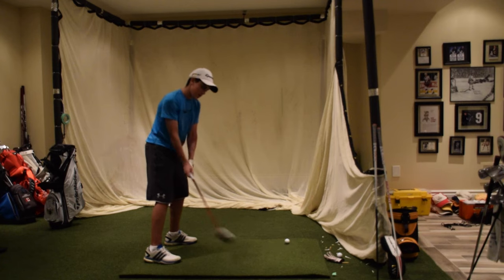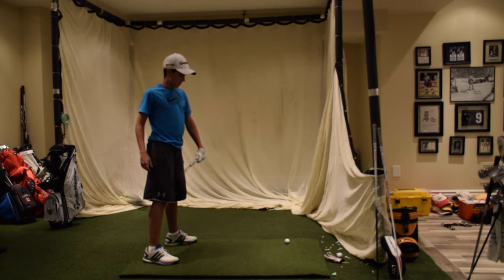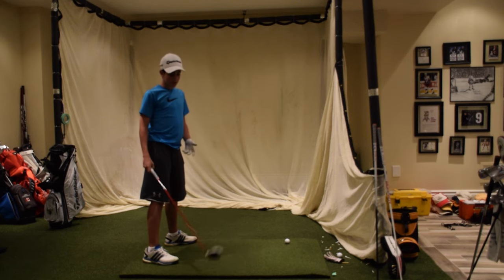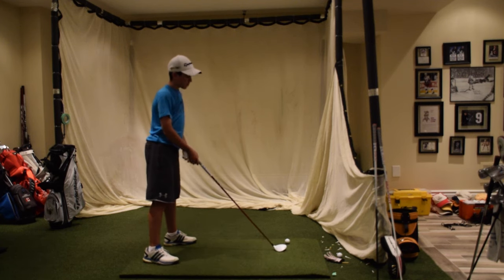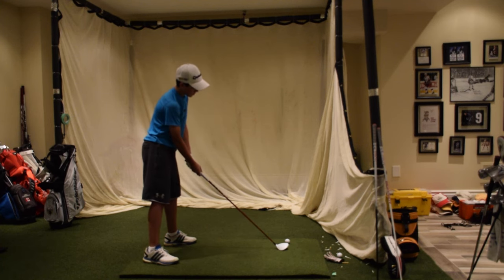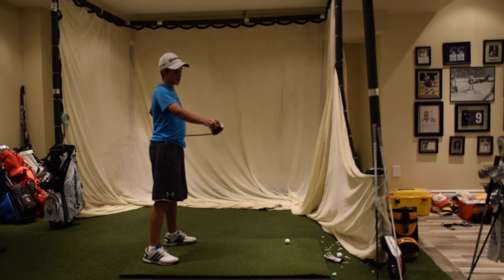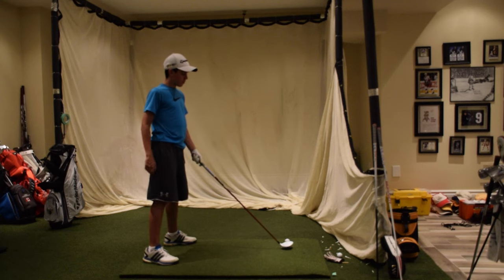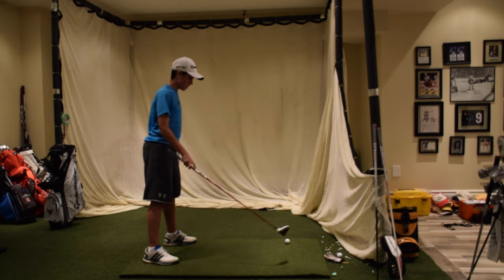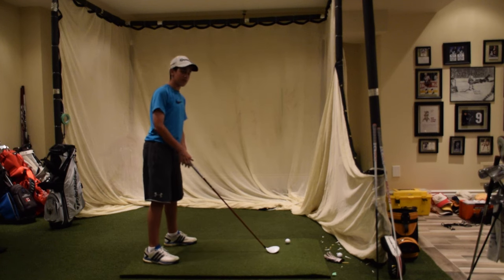You don't want to be hitting up on it, because that can result in you hitting the ground before the ball — that's a drop kick. A drop kick is when the club makes contact with the ground before the ball, causing the toe of the club to turn over, resulting in a shot that starts left and draws. That's why you might miss a couple of shots to the left.